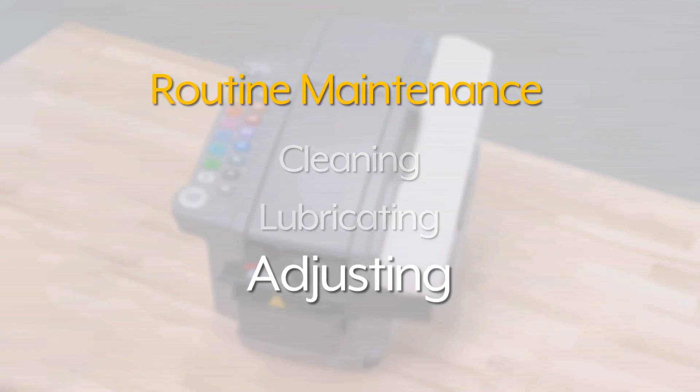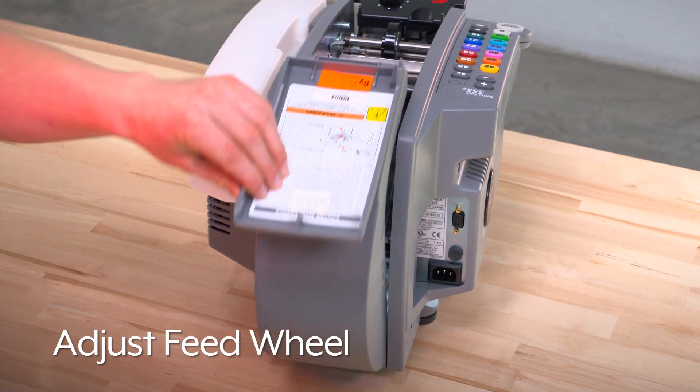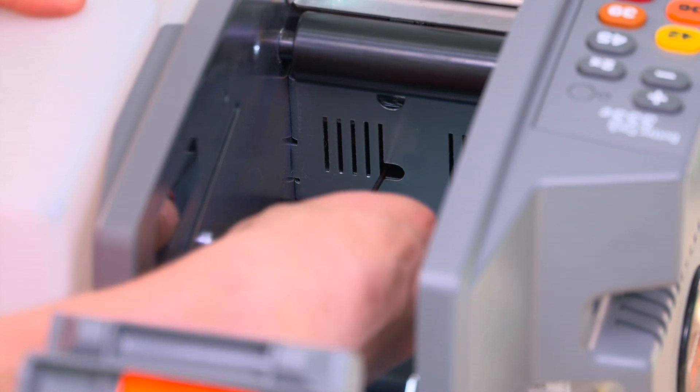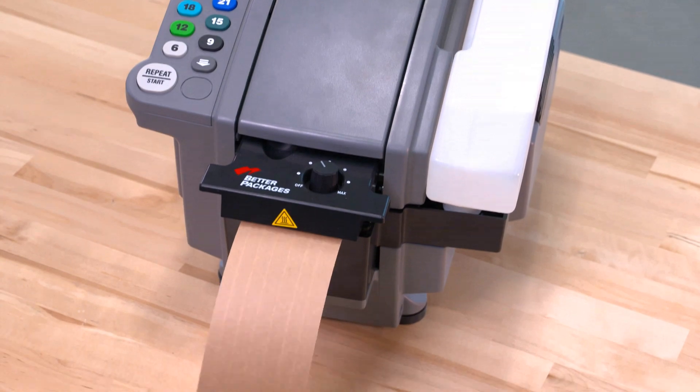If the feed wheel is too tight or too loose, it can prematurely feed the tape into the blade, causing a jam. To adjust the feed wheel, insert a 3/32-inch Allen wrench through the access hole in the vertical tie plate into the adjustment set screw. Turn the set screw a quarter turn clockwise to tighten the feed wheel. Test the machine to see if it's now feeding correctly.